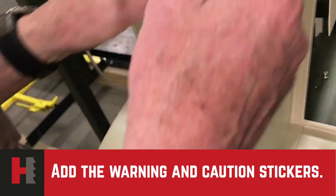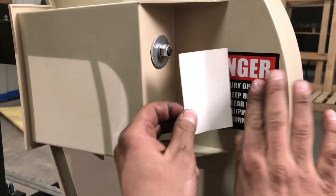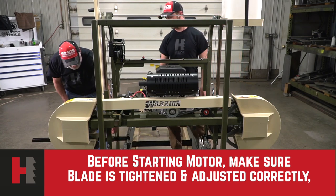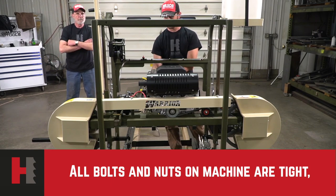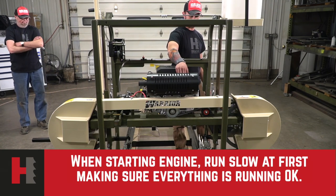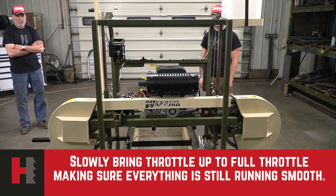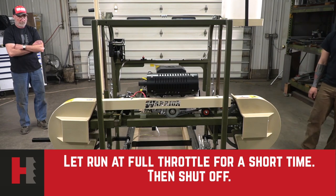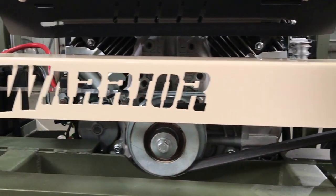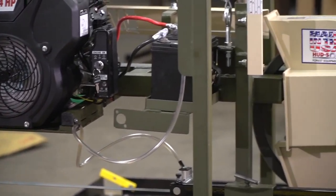Be sure to add the warning and caution stickers to the mill, and customize it with our Warrior Design stickers. Before starting the motor, make sure that the blade is tightened and adjusted correctly, all bolts and nuts on the machine must be tight, and all guards are secured. When starting the engine, run slow at first making sure everything is running okay, then fully bring up the throttle to full throttle, making sure everything is still running smooth. Let it run full throttle for a short time and shut it off. After all these procedures are done, the last procedure of the day will be to loosen the blade — you have to make sure that the blade is loosened every day when you're done using it.